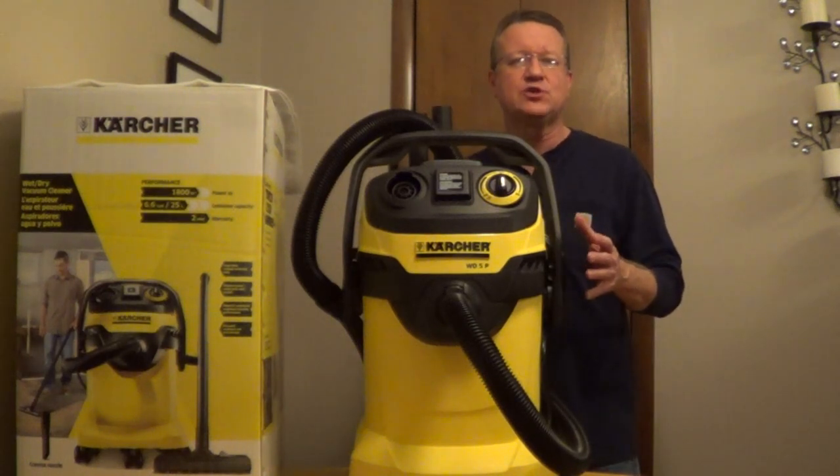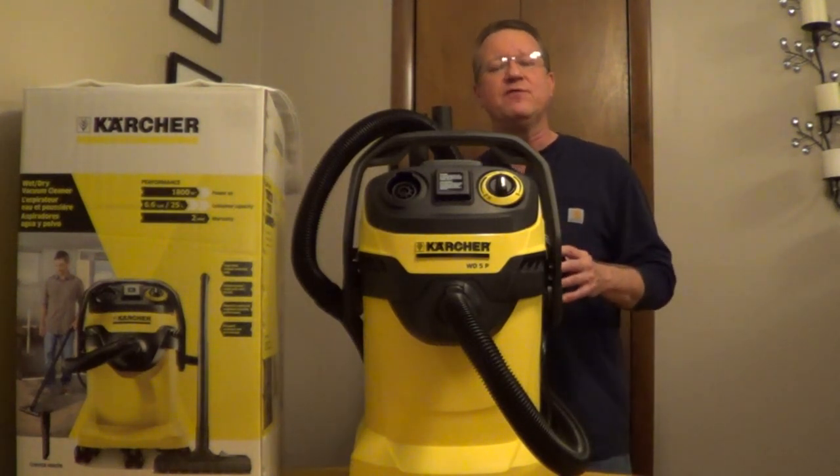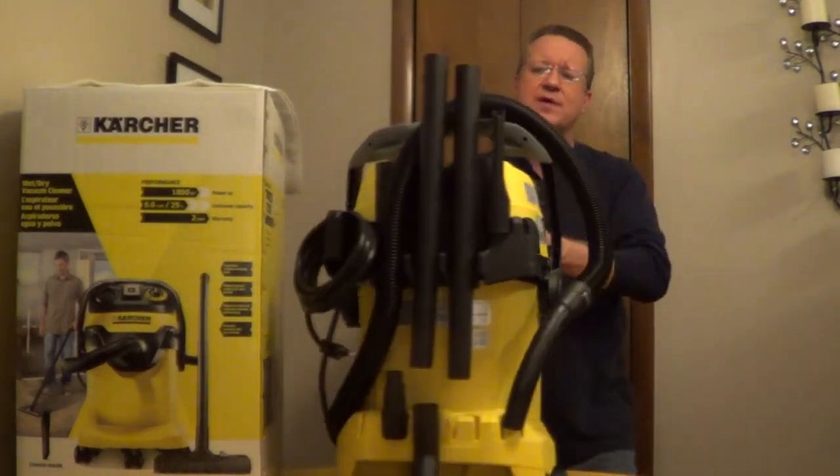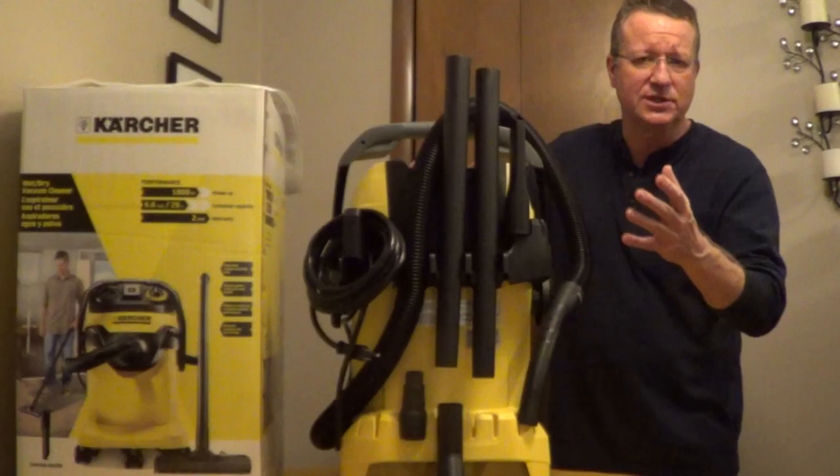I'm going to go over some of the features of the Karcher wet-dry vac, and this is their WD-5P. It has on-board storage for everything that comes with it, and you have slots for additional accessories.